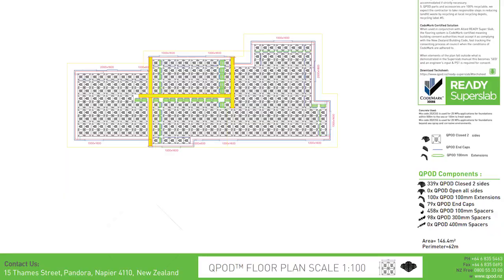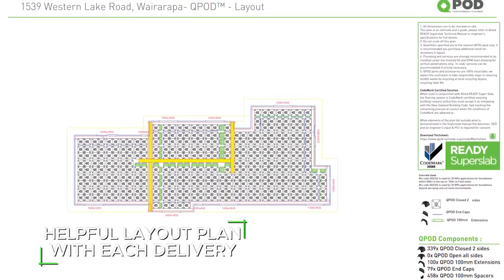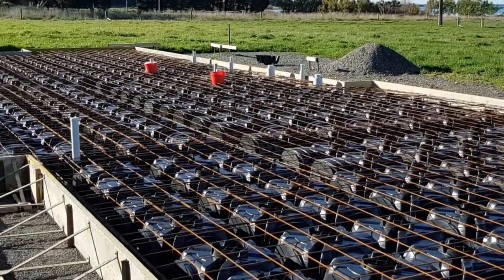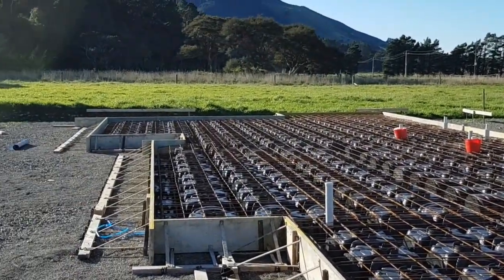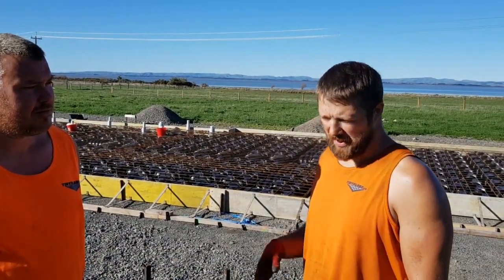The plan that it comes with is really good, really helpful — the layout plan, the pod plan. Around services and that, pretty fiddly. It's not as easy as cutting a hole in the pod. The more you do it, the more you'll get used to it and get better. I think the layout's pretty good and it makes sense when you look at the plan.